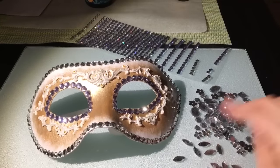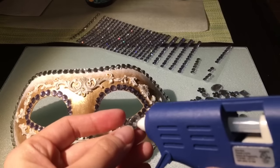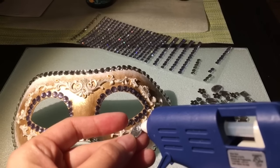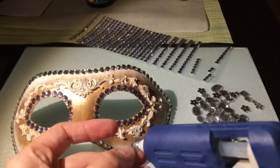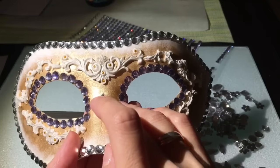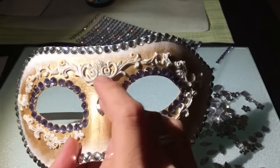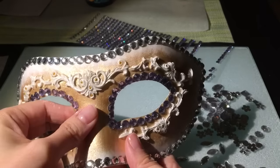そしたら今度は大きいラインストーンを使っていきます。こちらはグルーガンで接着させました。底の部分が平らなので、このカーブした仮面の上に接着剤だとくっつかなかったので、こちらのグルーガンを使用して密着するようにこのパーツは取り付けていきます。